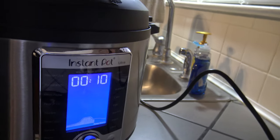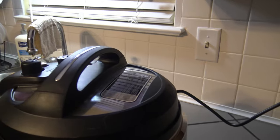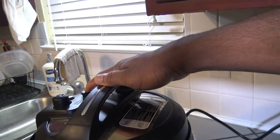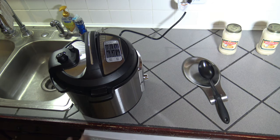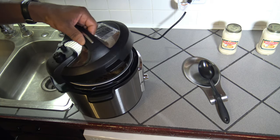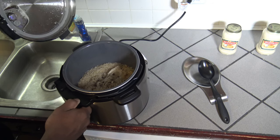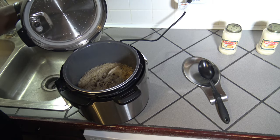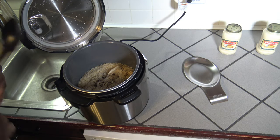10 minutes have passed in the natural release. I'm going to stand safely back and press the pressure release button. Here we go. The pressure is fully released. I'm going to open the lid. Inside the pot, we've got ourselves some cooked up chicken and rice.